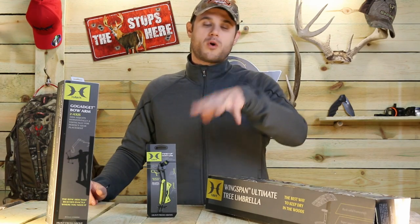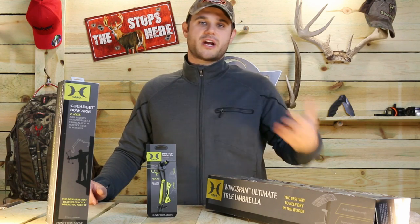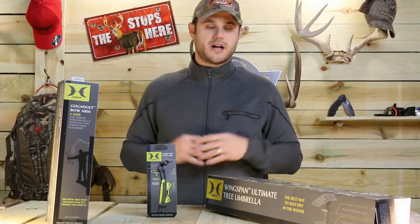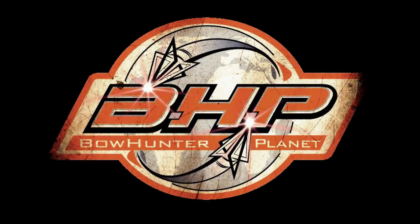I'm Dave Thomas. Make sure you look for more from Hawk Hunting — you can go to hawkhunting.com. Also make sure you check out some of our footage from the ATA show. We'll have a whole bunch of their new stuff including their tree stands and a whole bunch of other stuff they're working on. This has been a presentation of bowhunterplanet.com. Join the hunt.